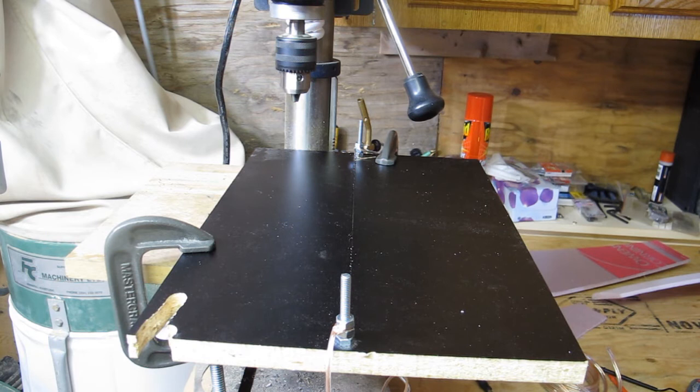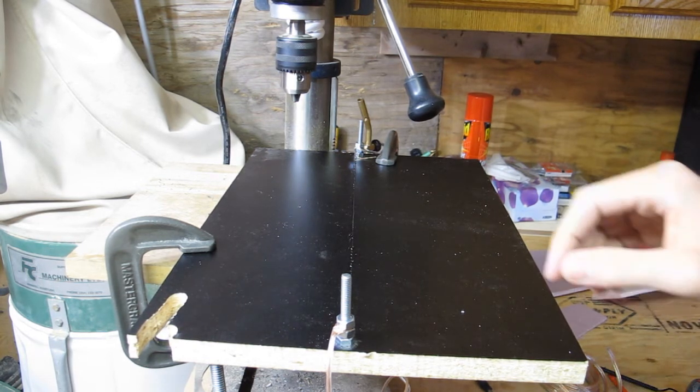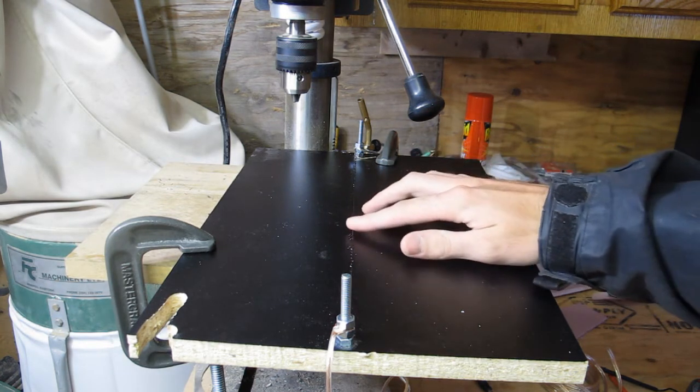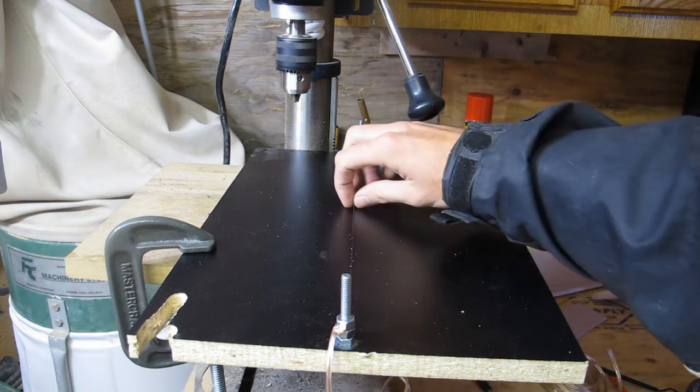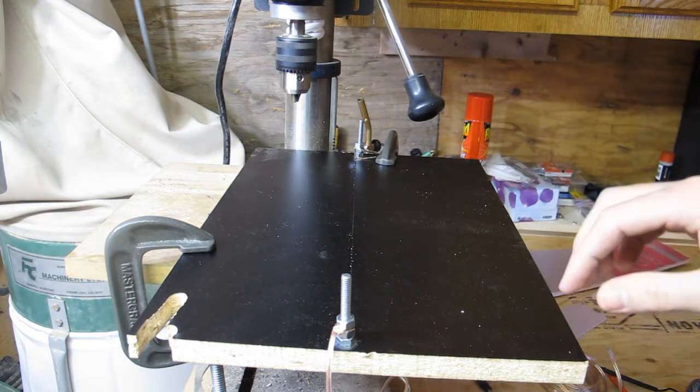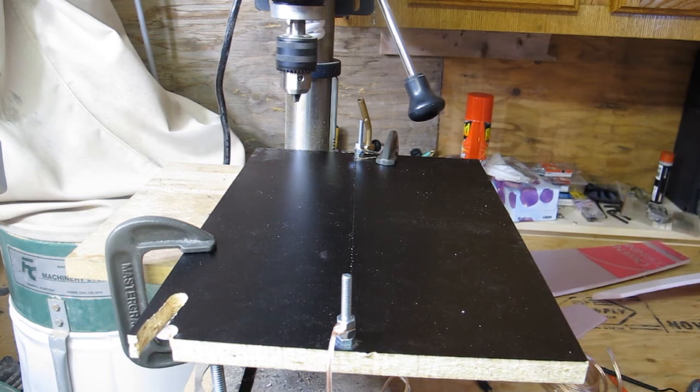You'll have a fair bit of smoke coming off this wire and it'll probably sound as though something's cooking on it. It looks like the wire is coated with something and it seems to come off after cutting a few pieces. So it does stink, and if it's toxic, I don't know — I guess we'll find out.